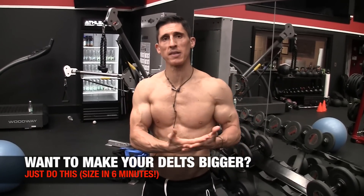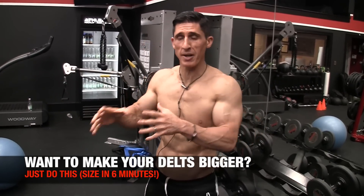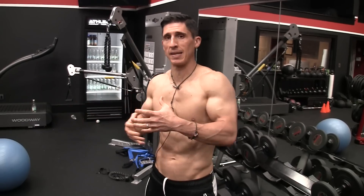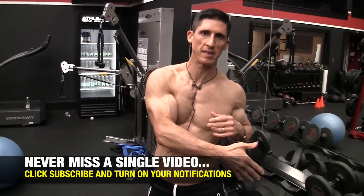What's up, guys? Jeff Cavaliere, ATHLEANX.com. We're doing the Size in Six Minutes series again. This time we're hitting the deltoids — those shoulders that don't seem to grow. The irony behind this six-minute size technique is we're actually using very, very light weights. You need to be able to activate the muscle if you want it to grow. We've started this entire series with biceps. Make sure you subscribe and turn on notifications so you don't miss all the others we're bringing in this series.